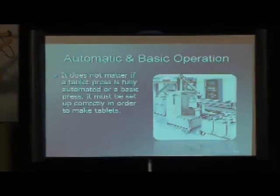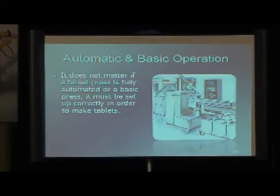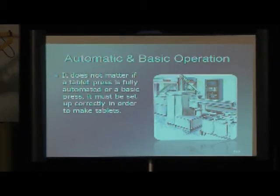For a fully automated tablet press, they all work the same. That's why my life is so easy. If you know how one tablet press works, you know how they all work. They're all the same.